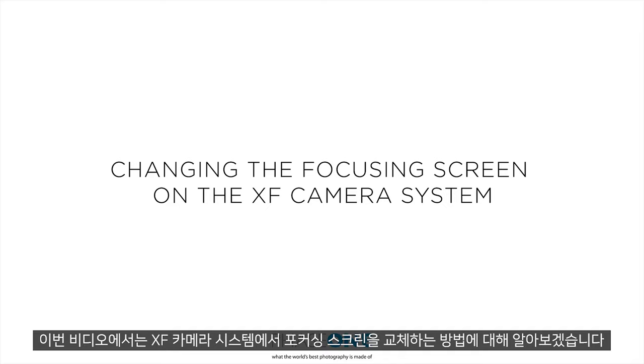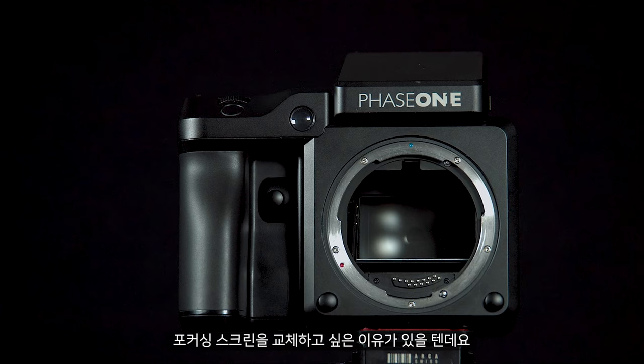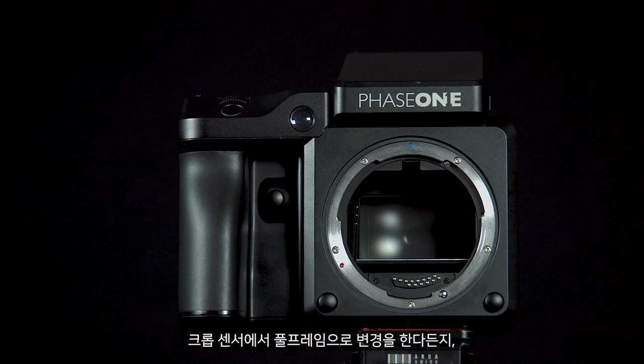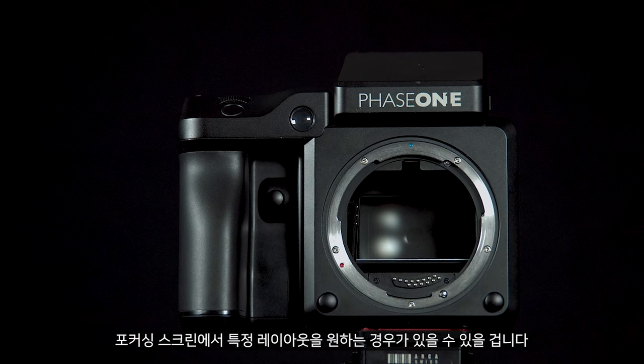In this video we will look at how to change the focusing screen in the XF camera system. You may want to do this for several reasons, if you are changing from crop sensor to full frame or if you want any specific layout on the focusing screen.